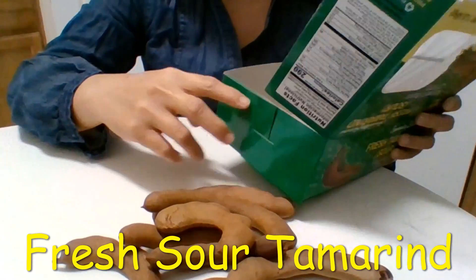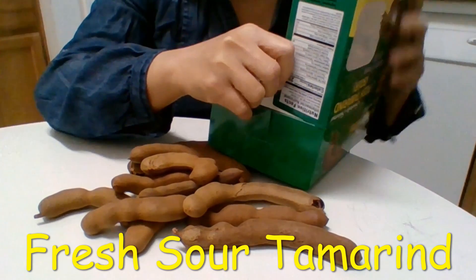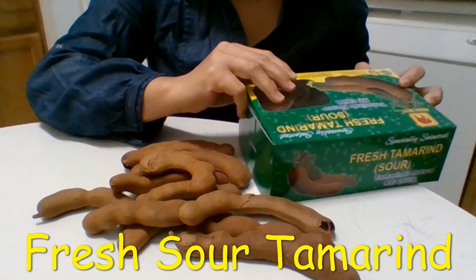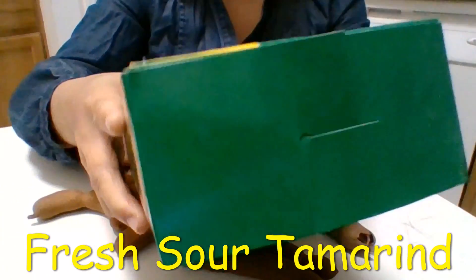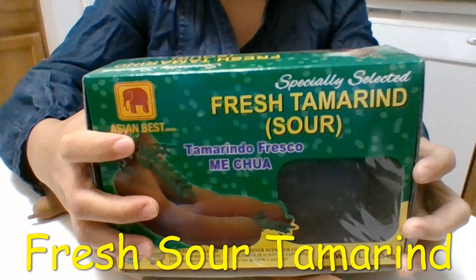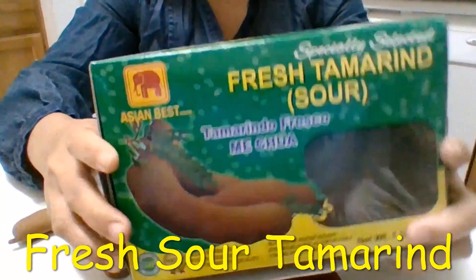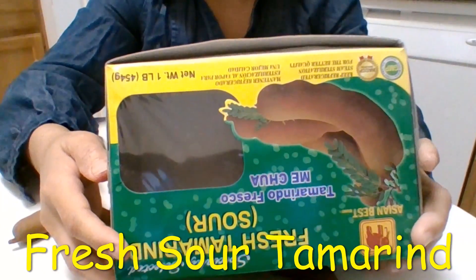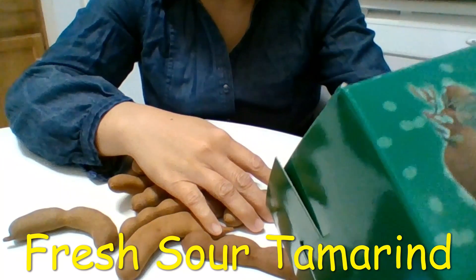There are two different types of tamarind: one is sweet and one is sour. This one is sour because I bought it to cook sour soup. You can see it here — fresh tamarind. And like I said, they have another different one that's sweet, called fresh sweet tamarind, but I need the sour one for cooking.